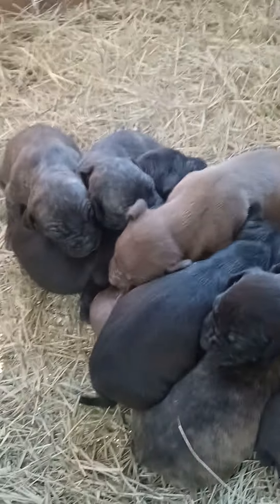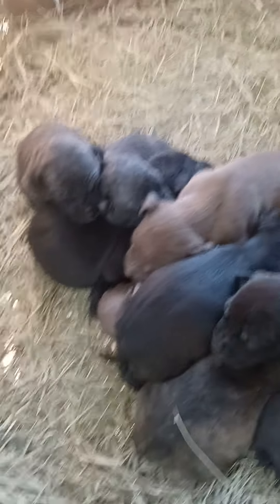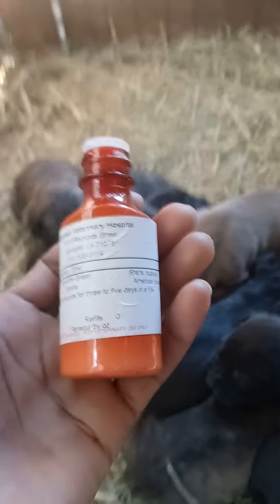I'm going to hit them with their first round of wormer today. The best wormer you want to get for pups, especially around this age, is Panacur dog wormer. You can get it from your local veterinarian. It's the best thing I've found so far to get rid of all the worms.